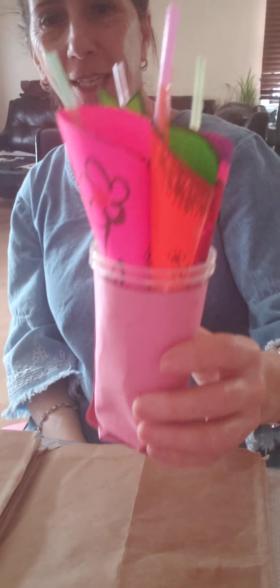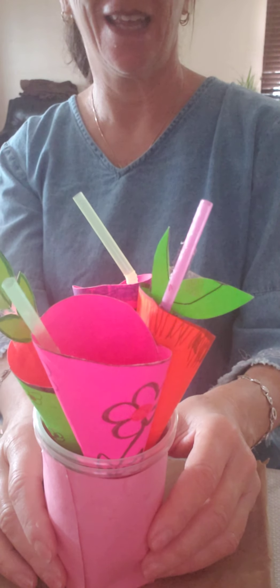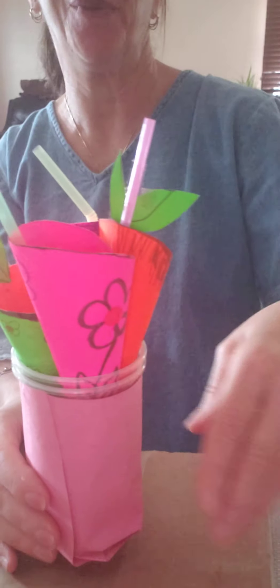Enjoy! Have fun making flowers. Give it to your loved one. Have a great time. Bye-bye!